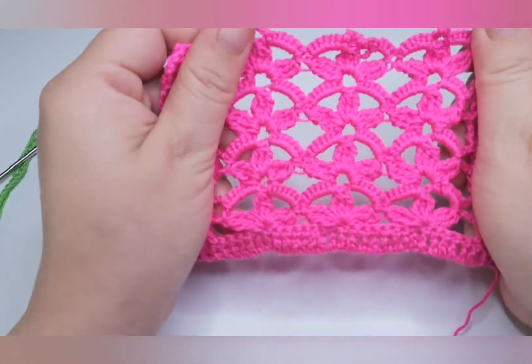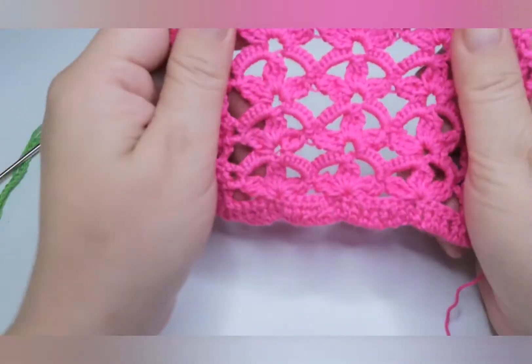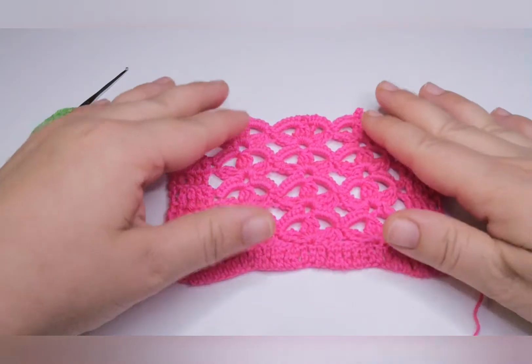In today's tutorial I'm going to show you how to make this beautiful stitch that you can use for blouses, dresses, or many other crochet projects. I'm using cotton yarn and a 2mm crochet hook.